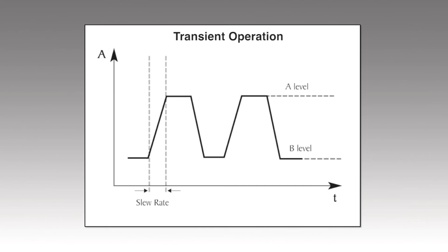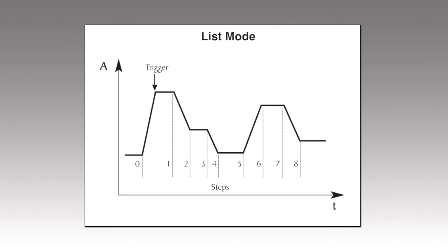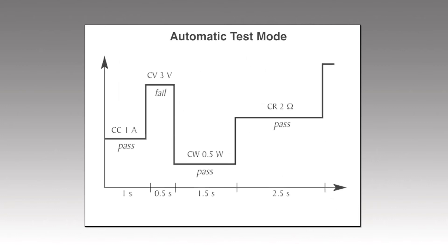Transient operation supports switching between two user-defined levels with speeds up to 10 kHz in constant current mode. List mode supports more complex user-generated test sequences with up to 84 steps and widths as fast as 20 microseconds per step in constant current mode. Automatic test mode can execute up to 100 different test sequences with pass-fail limits.